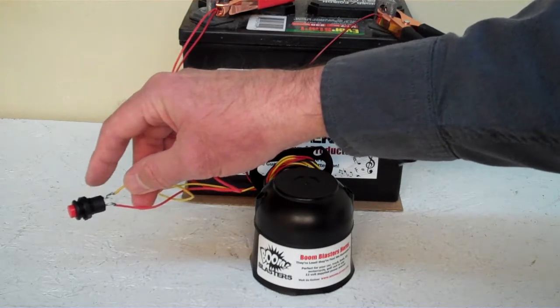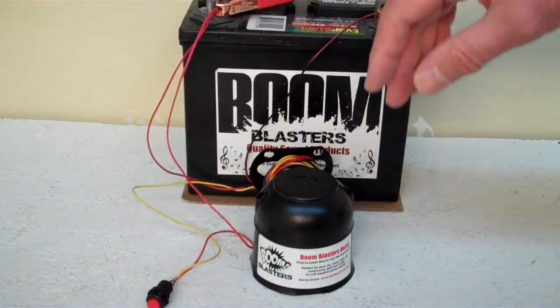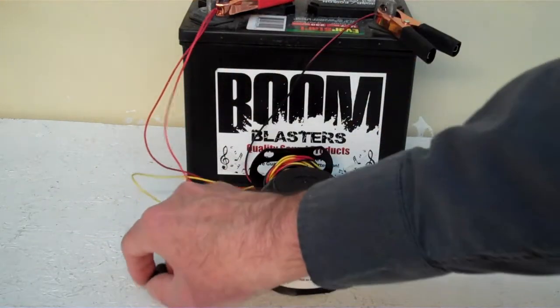You simply just run your yellow wire from your horn to one side of the button, and then you easily just run a 12 volt wire to the other side of the button and you're good to go. This is our Turkey Distress Nightcall car horn.